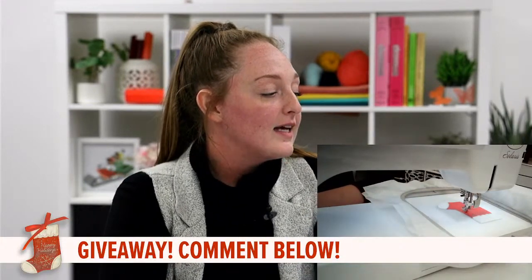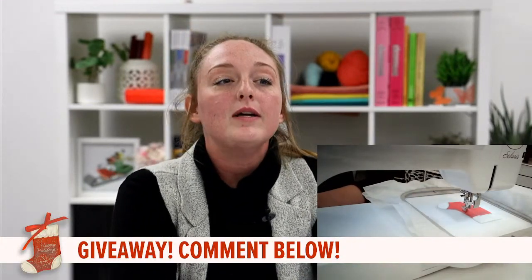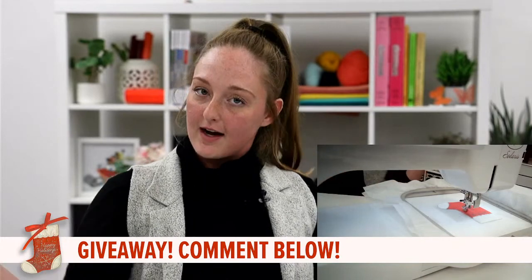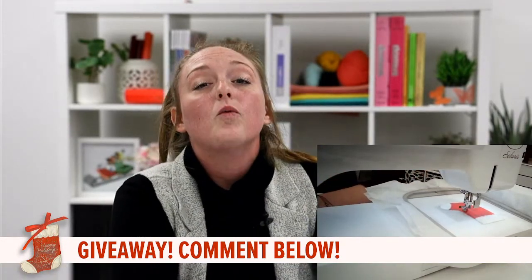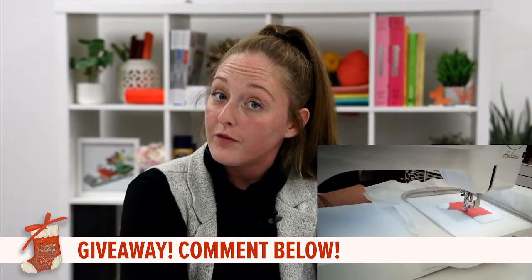This embroidery is going to take us a little bit, so let's do a giveaway. Why don't we use the word 'stocking,' since we're making a stocking for Christmas? Comment down below 'stocking' and we're going to pick a winner for our giveaway.